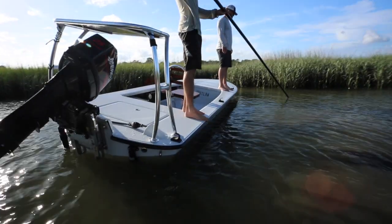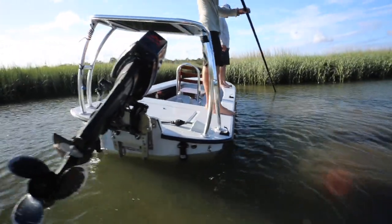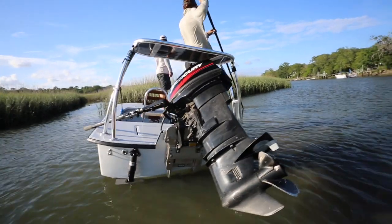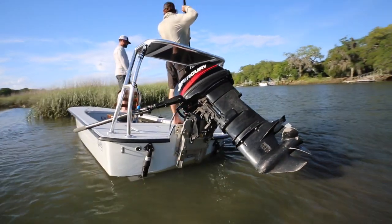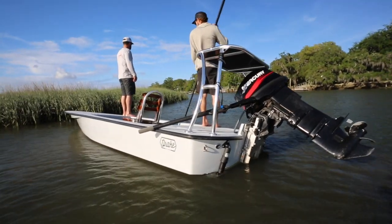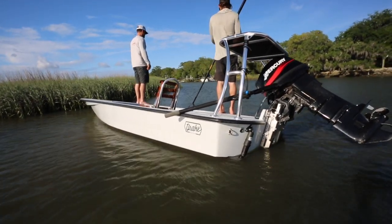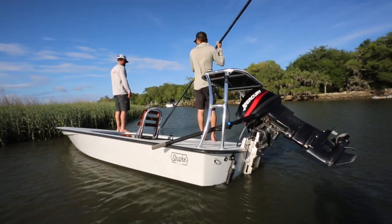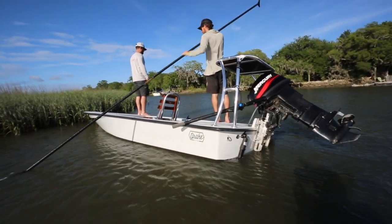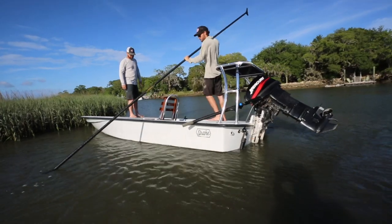As we go around you can see that big cool rounded transom — made for a 20-inch motor, and you can run it with or without a jack plate. Now on the other side of the boat, you can see it's a little out of the water. It's a 59-inch beam on this boat and we've got two guys sitting on the opposite gunnel.